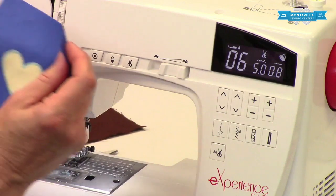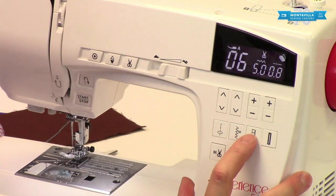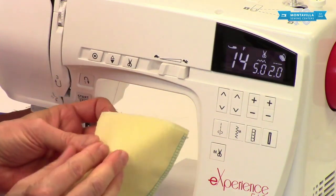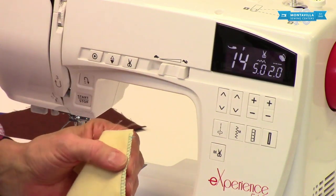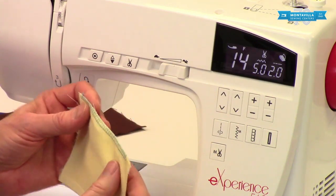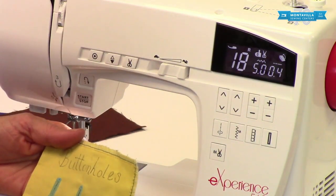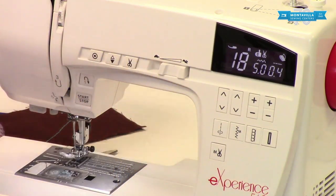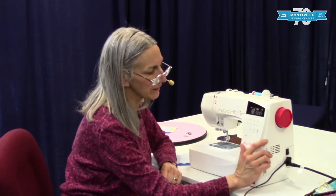So if you're doing applique, this is perfect for that. Then you've got your overcasting and seaming — it does a seam and overcasts your fabric. Overcasting is good for any time that you want your fabric not to fray. And then of course your buttonholes — you have a variety of buttonholes as shown right here. So those are your direct select stitches.